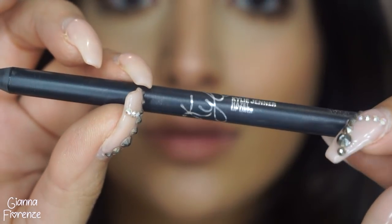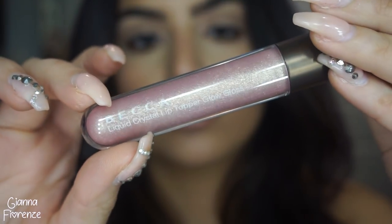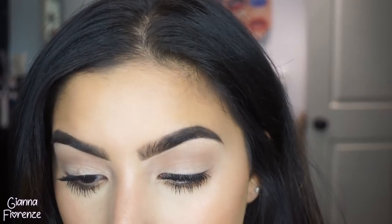For a lip moisturizer I'm using the Hourglass Lip Oil. Then for lips I'm using Hazel lip liner by Kylie Cosmetics, putting that all over. Then I'm using the Opal and Jade BECCA Liquid Crystal Gloss as a topper. I liked putting that brown neutral underneath and then the gloss on top. The lip was super simple.